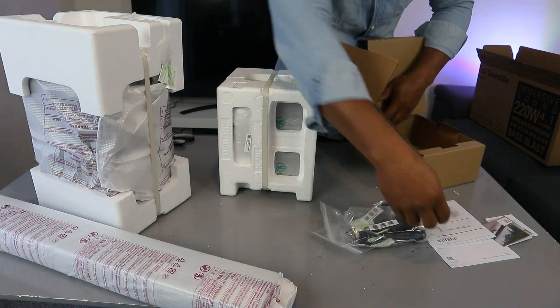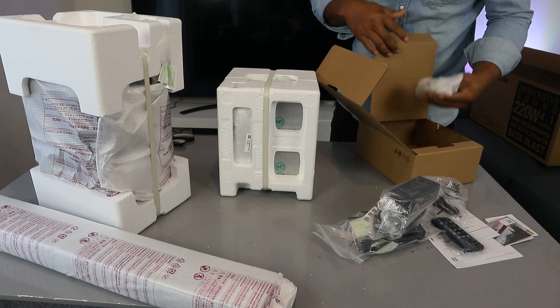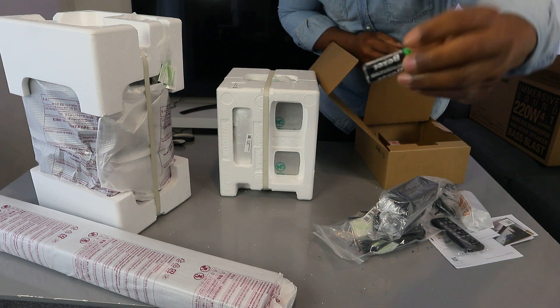This is the remote control. Here's another part of the power cable. And this is the wall mount. Also included are AAA batteries.